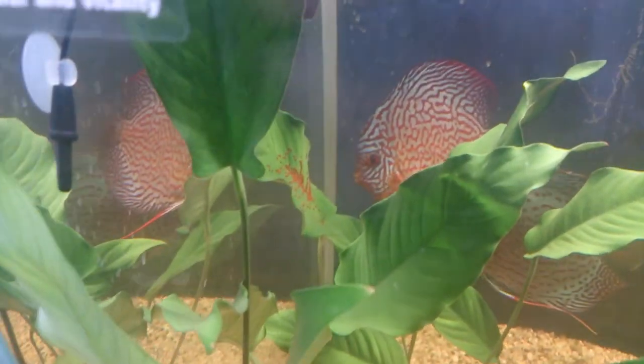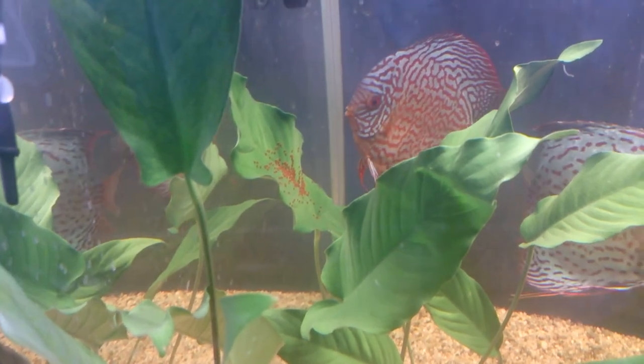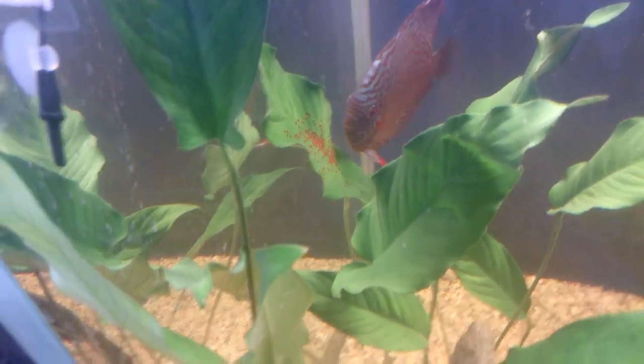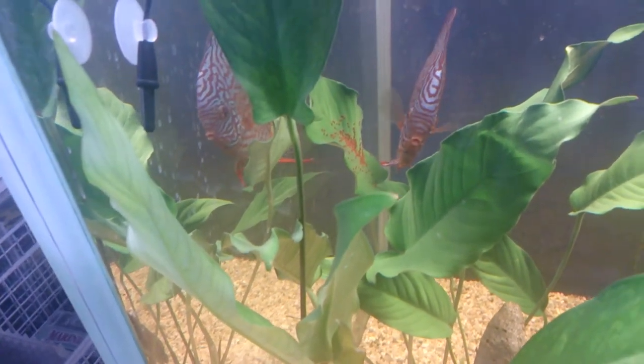Now you can see this pair here has laid a whole lot of eggs all over this piece of anubias leaf, and you'll see them constantly cleaning the surface before they lay, then you'll see them going through the whole process of actually laying, and you'll see them acting very aggressively.